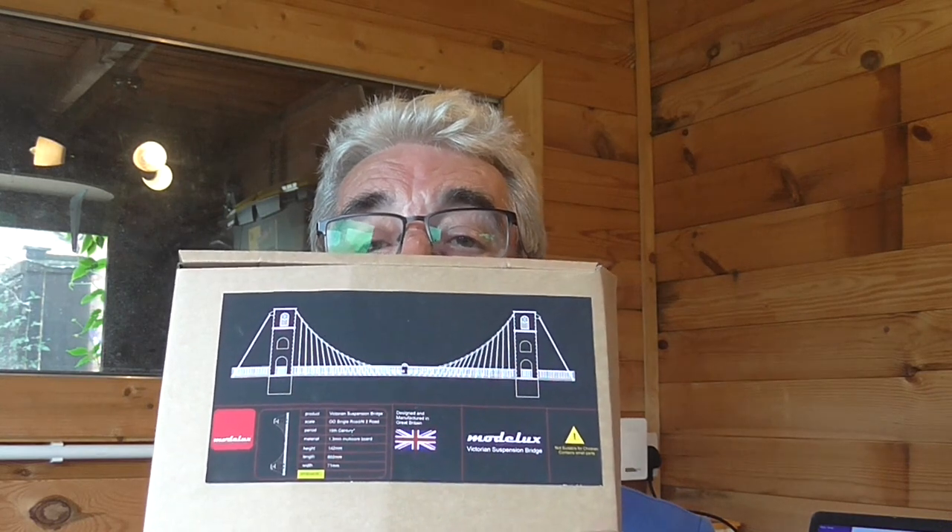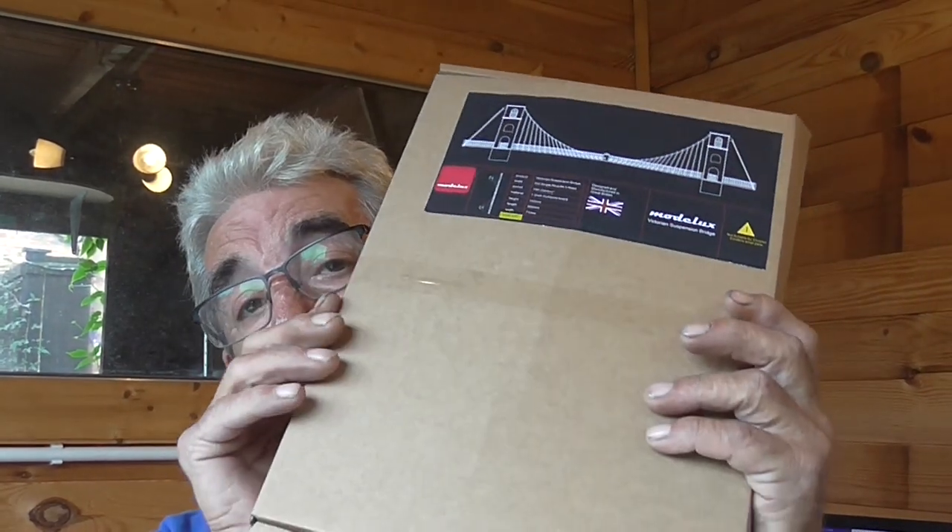Hi everybody, I'm not actually in my layout today, I'm in the garden shed. It's quite a nice day so I just thought I'd do another sort of bridge build. I haven't made a video for about nearly a month now so I just thought about letting you know I'm still around. The bridge I'm going to build is this - it's the Mindyoulooks suspension bridge in OO gauge. So we'll see how we go.